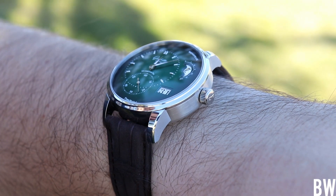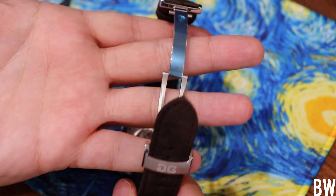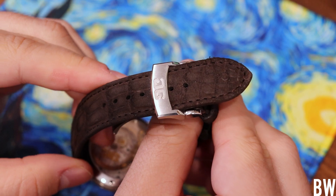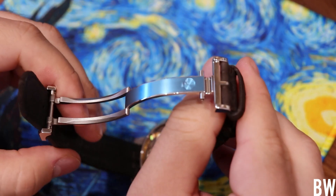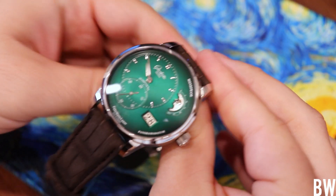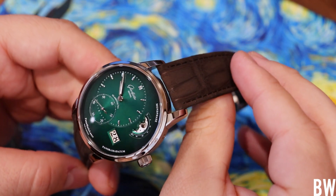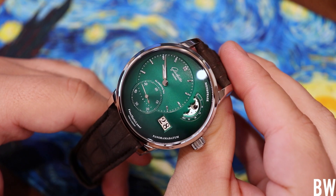This is the leather strap version with a deployant buckle. You can also get a pin buckle or opt for a factory OEM bracelet that fully articulates and has a micro adjustment system in the clasp — that's probably what I would want. The quality is nice, I like the deployant and the finish, and I like the signature. There are some good options from the original equipment manufacturer.